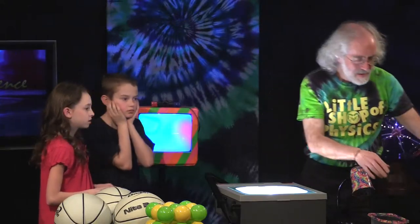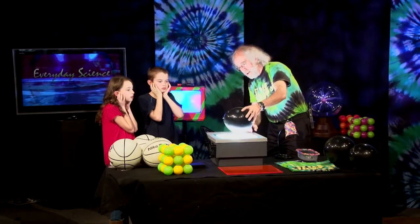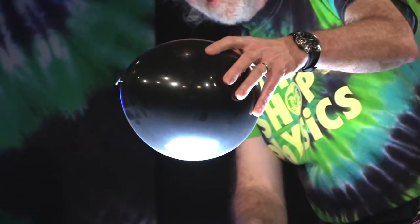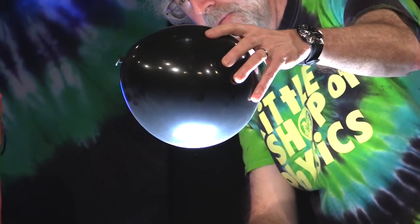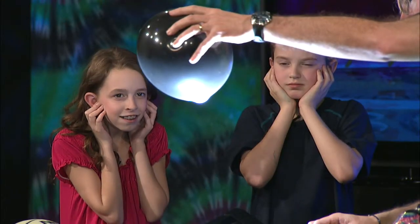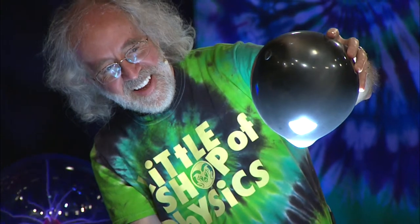You want to try that? Sure. Go ahead and cover up your ears, and I'm going to bring this in and you can watch. All the light gets focused — see how it's getting into a smaller and smaller spot? Now watch what happens to the balloon. See it? Holy cow, it's getting melty.